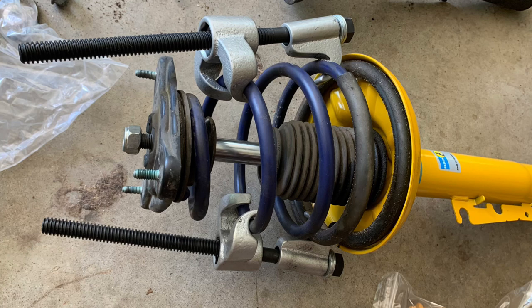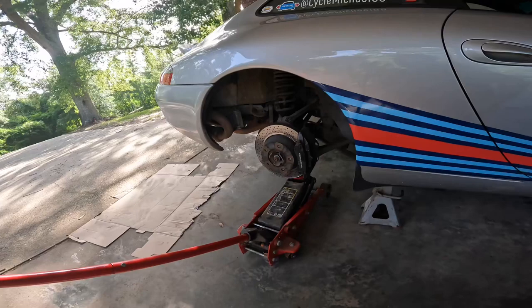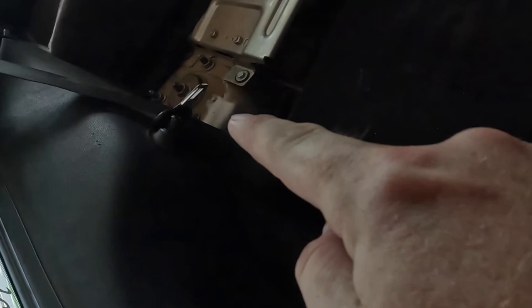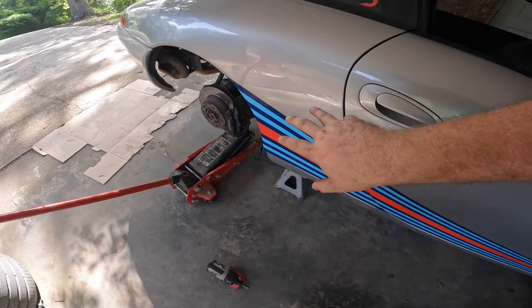We finished up with the front shocks and we're moving on to the back. That means we have to climb into the cramped back seat and remove the carpet so we can get to where the top mounts attach. We've got the rear supported with a jack, and while it's supported we're going to come in and release those three nuts on top of the strut tower. After that we'll begin to lower everything down — we may have to take something else off, and we'll pick that up in the morning.